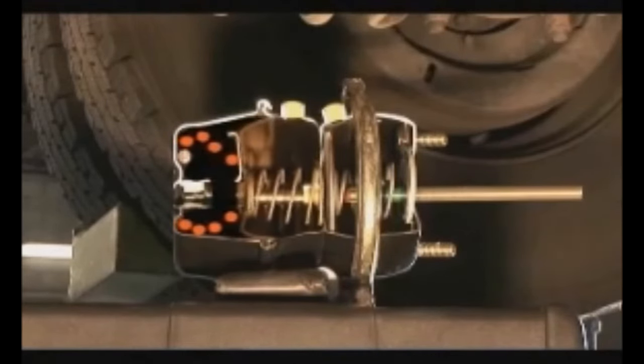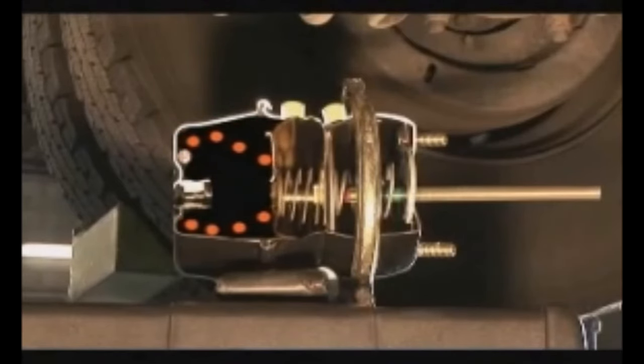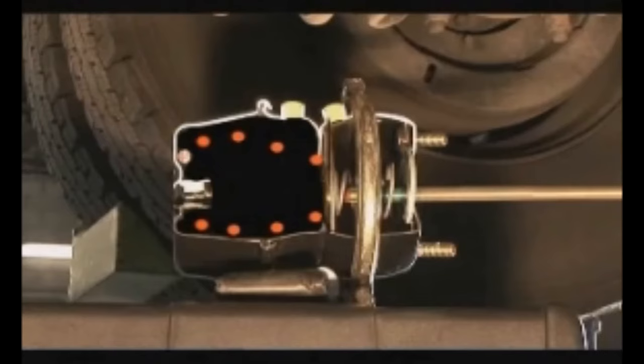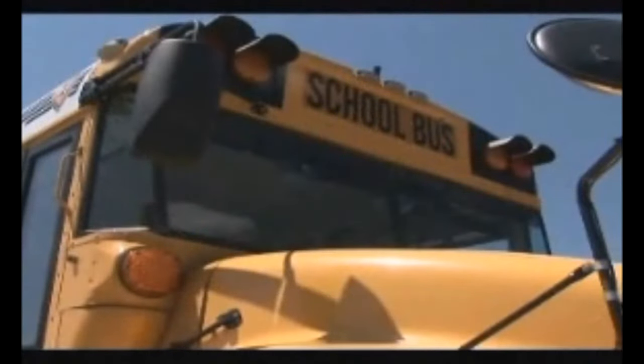If pressure is lost and the brakes fail during operation, the spring returns to its original position against the brake drum, providing emergency stopping power. While this braking action can't easily be seen, it can be heard. When the parking brake is released, the force of air rushing into the brake chamber makes a distinct sound — and it makes an equally distinct sound when the brake is set and air is released from the brake chamber.